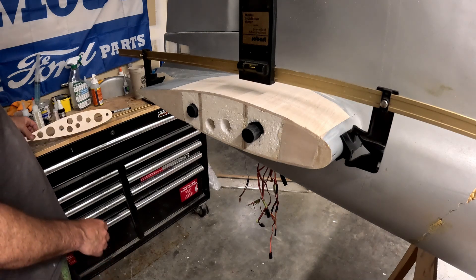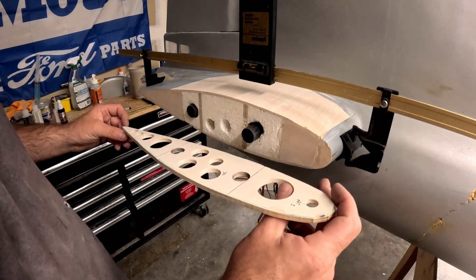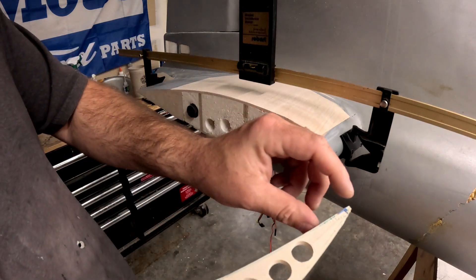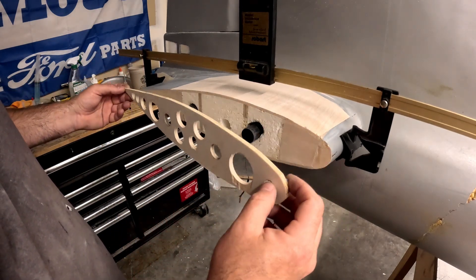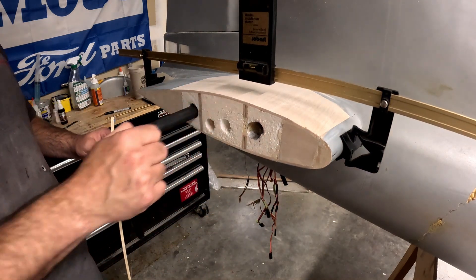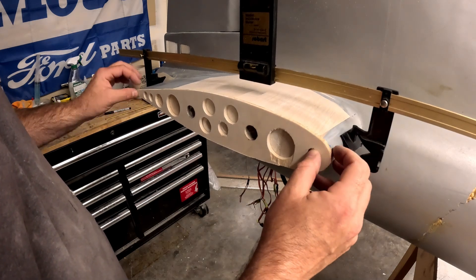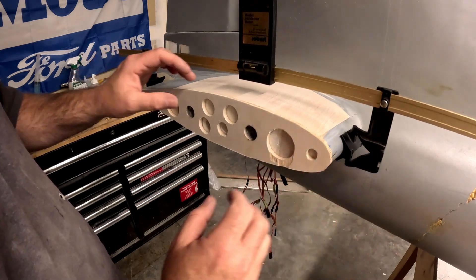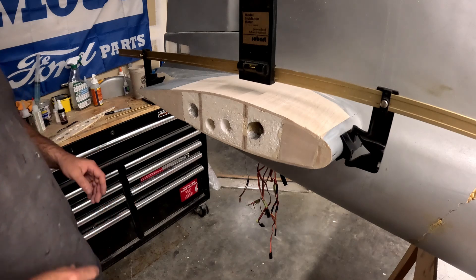One thing I did when I cut and glued it — I put masking tape down in the two areas as I've shown before. When I went to remove this rib, I pulled the masking tape off and left these little bitty nubs of CA and masking tape. What this does is allow me to place it very quickly in the position it needs to be, double-checked with the incidence meters, and then go around and tack it with CA. As you can see, with those two little nubs, it just sits right there in place perfectly.